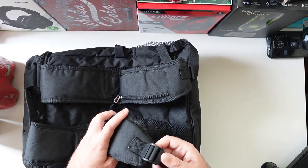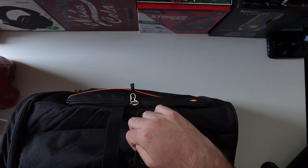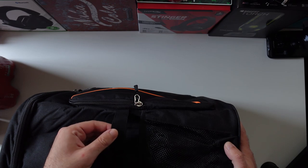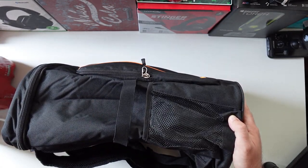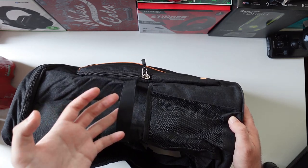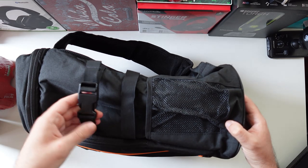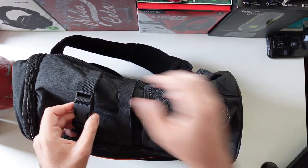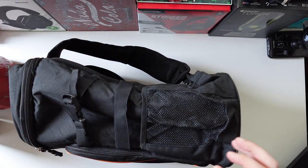It's adjustable — you can adjust it according to your size. On the sides we have some mesh pockets for drinks with an elastic that will keep the bottle secure. On the other side, same thing but with one more adjustable strap for different kinds of drinks.